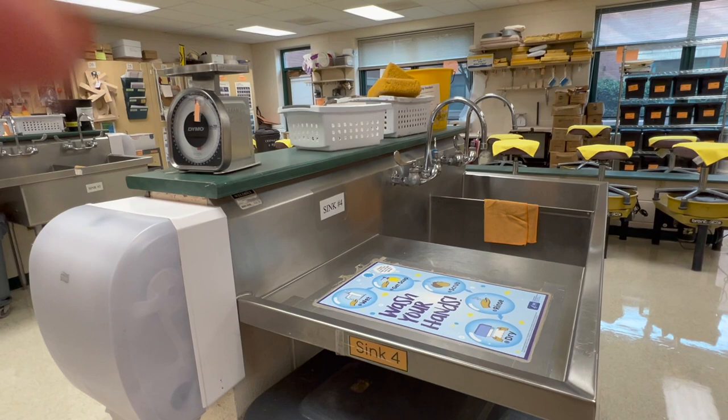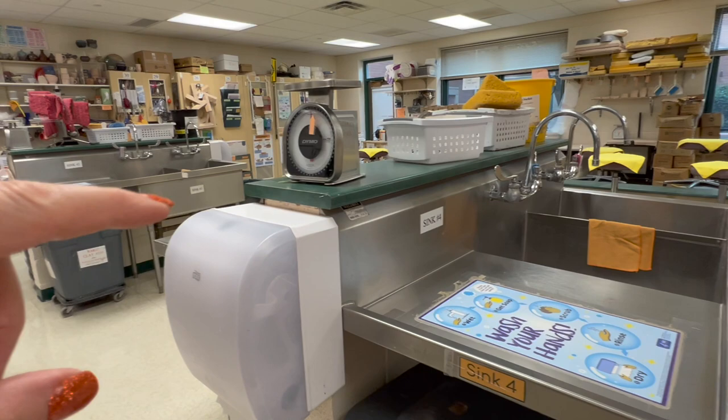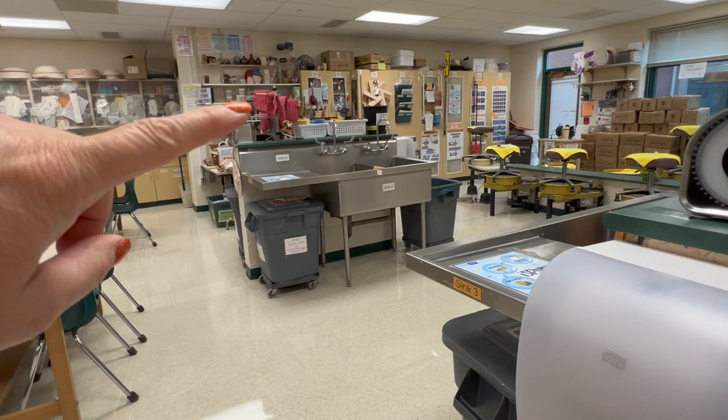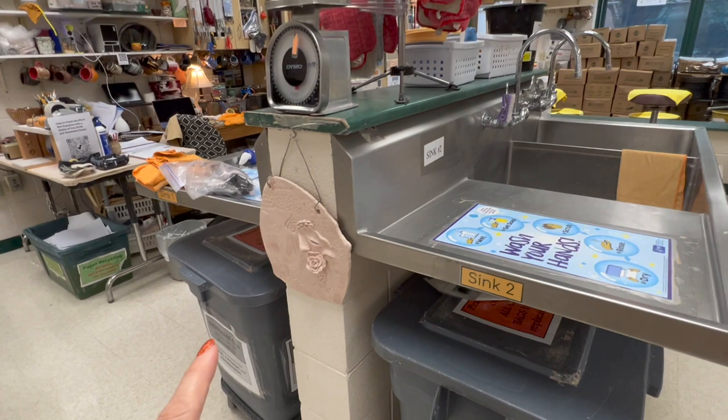Just to finish up with the sinks — up here on top I have scales for the kids in wheel throwing class. These are my red mop pads that I use — they're just rinsable mop pads we use for the Rubbermaid mops.